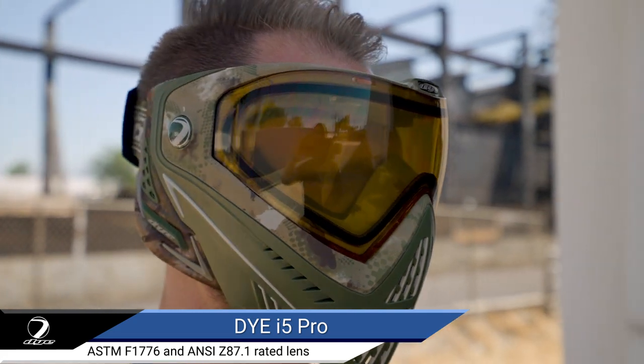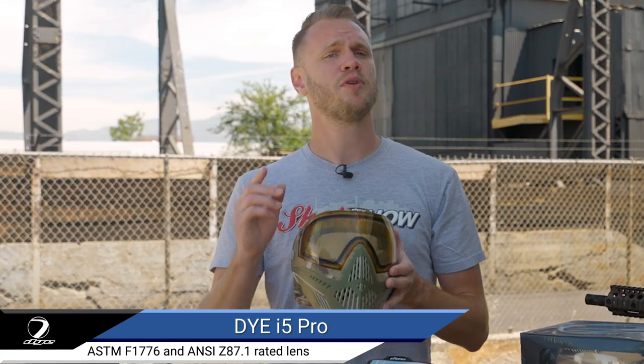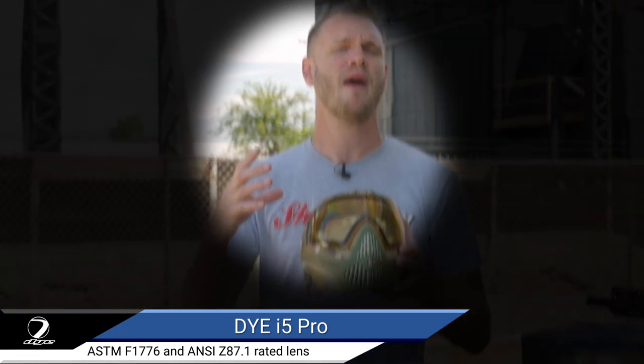Will it help you see around corners? No. Will it put you miles above the dude next to you who can't advance because his tunnel vision is blurred by the fogged lenses on his inferior goggles?